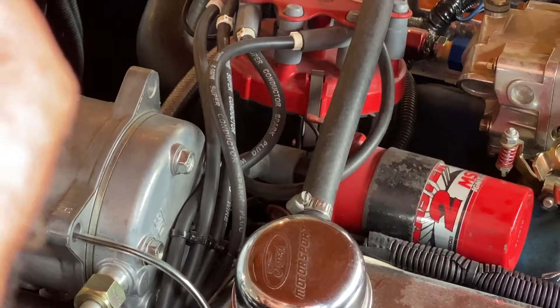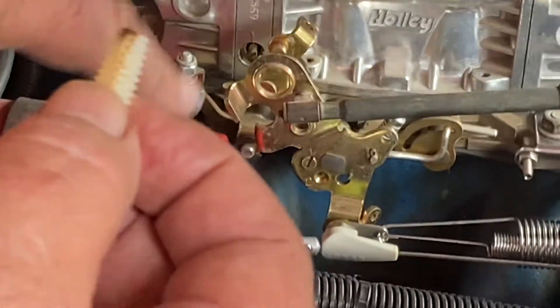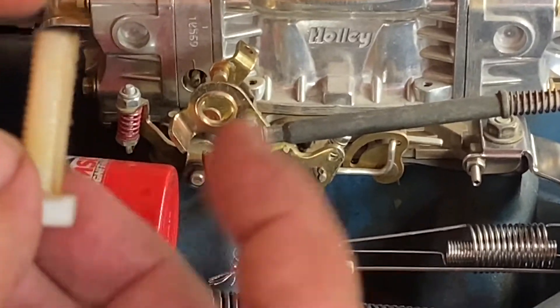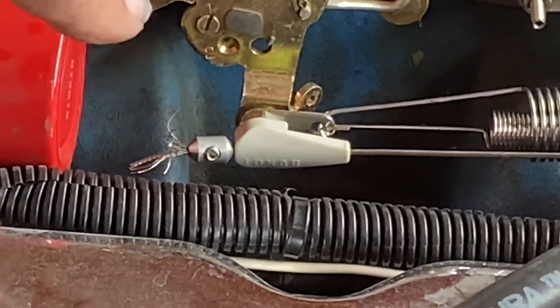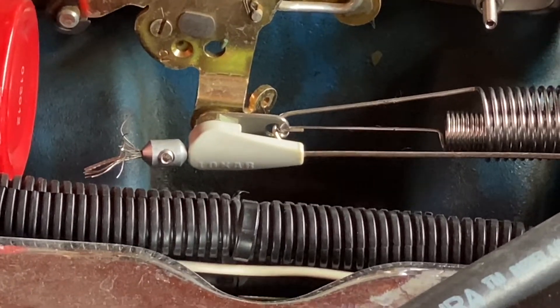Let's install this. I go down to where this cable is, pull it out, and put this between the cable locking ferrule and the throttle attachment.